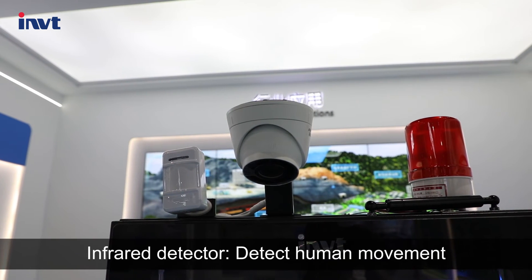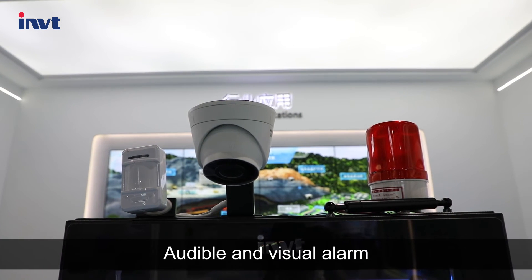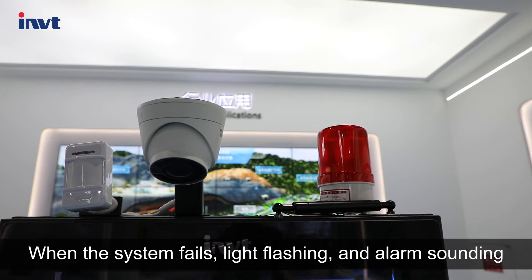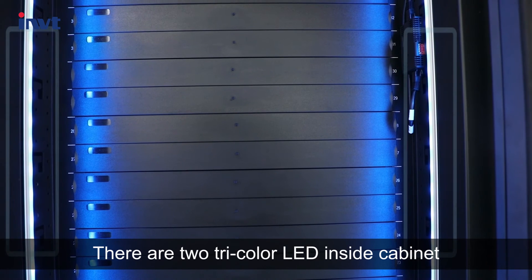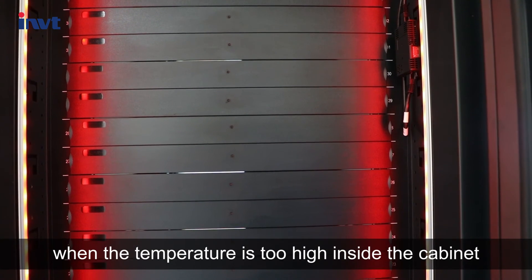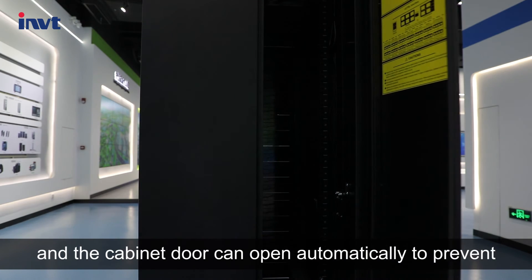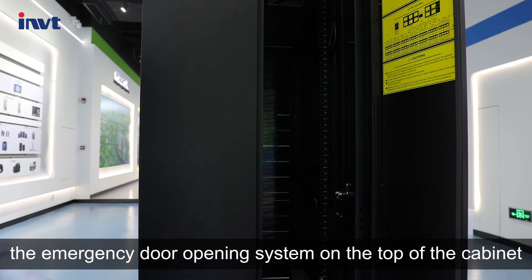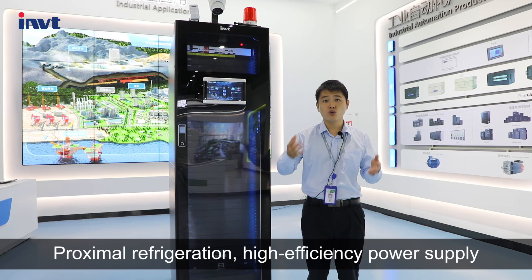An infrared detector detects human movement, and a webcam monitors the data center in real time. An audible and visual alarm activates when the system fails, with light flashing and alarm sounding. There are two tri-color LEDs inside the cabinet, which display red when the temperature is too high. The cabinet door can open automatically to prevent equipment damage, due to the emergency door opening system on the top of the cabinet.